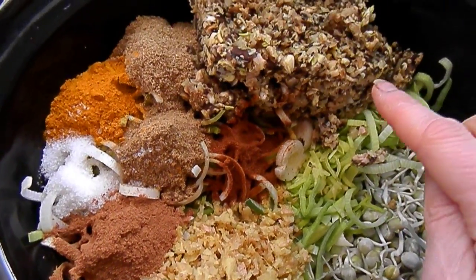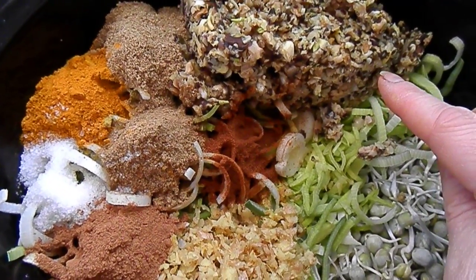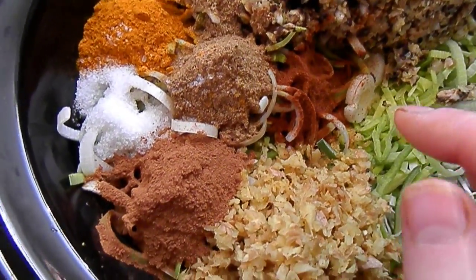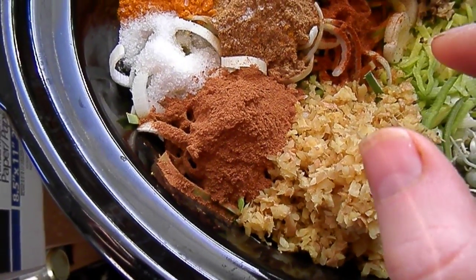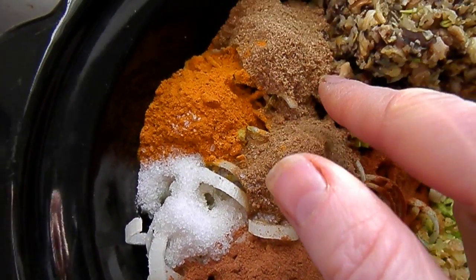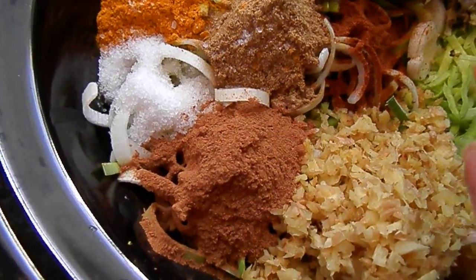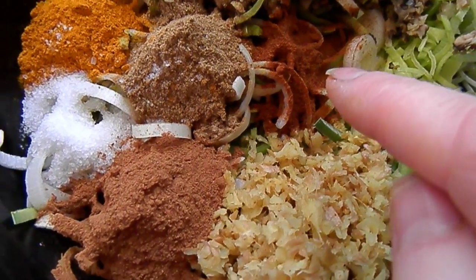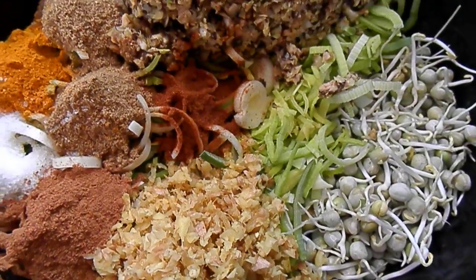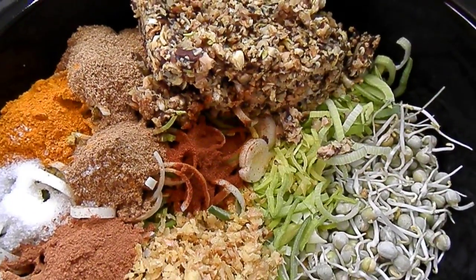I also put about three quarters of the container of chopped shiitake and garlic — so that's quite a lot of garlic in there. I like garlic. I put about a tablespoon each, maybe a little less, of salt, cumin, coriander, turmeric, and garam masala, and then about a teaspoon of ancho chili powder.